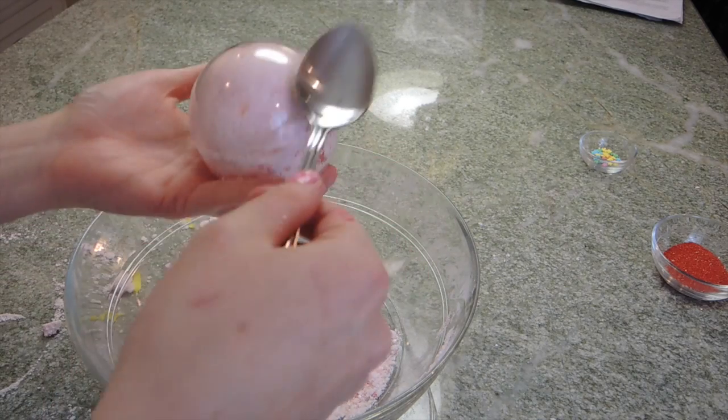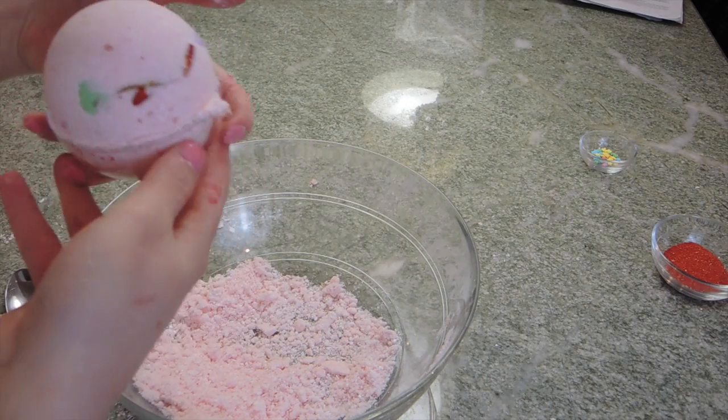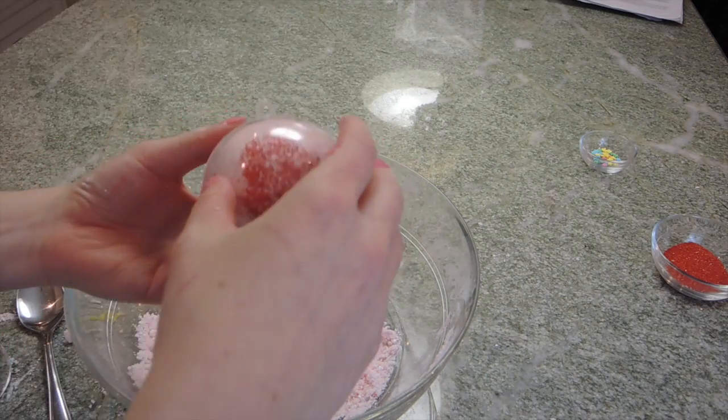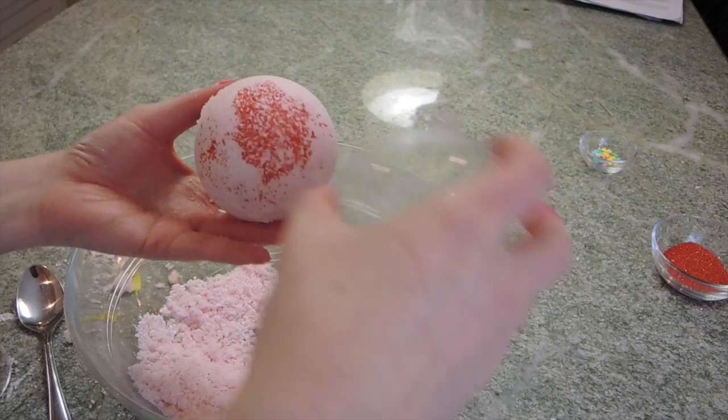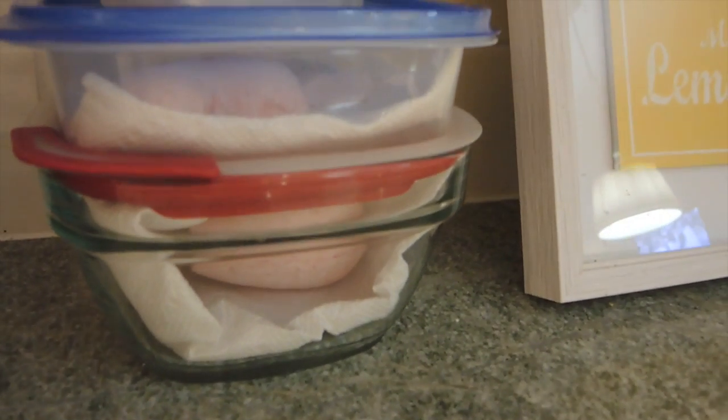I really loved how this one turned out — especially you could see the flower petals, I just think it is super pretty. Then on the other side I just did some red sprinkles. Lastly I just put them in some containers with paper towels so they could harden up, and I would suggest doing this for about 24 hours before you use them.